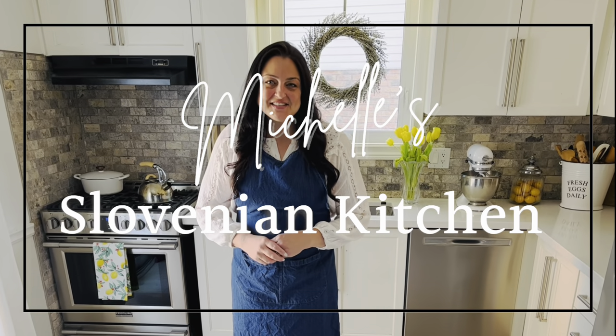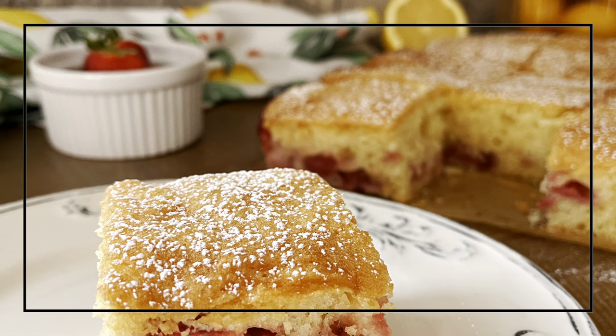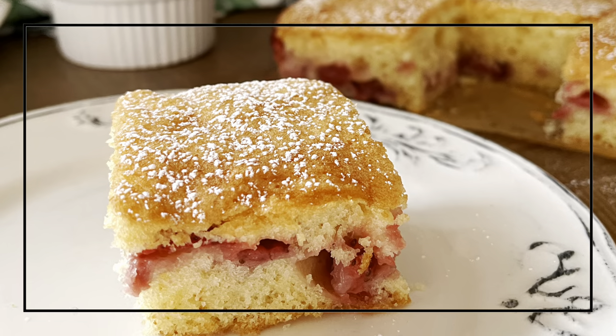Hi, I'm Michelle of Slovenska Cujina and welcome to my Slovenian kitchen. Fresh homemade strawberry cake — in Slovenian we call it Jagodna Pita.